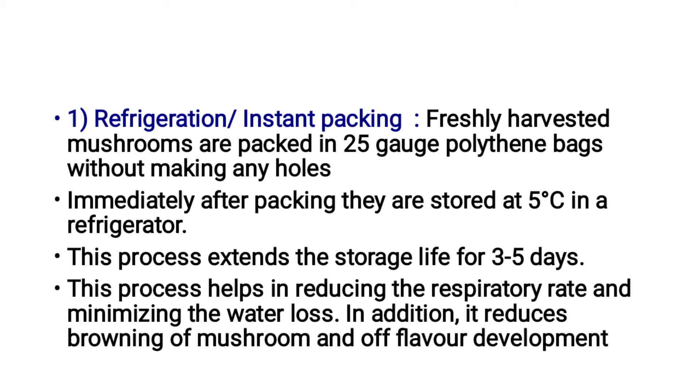This process helps in reducing the respiratory rate and minimizing water loss. In addition, it reduces browning of mushroom and off-flavour development under refrigerator conditions.